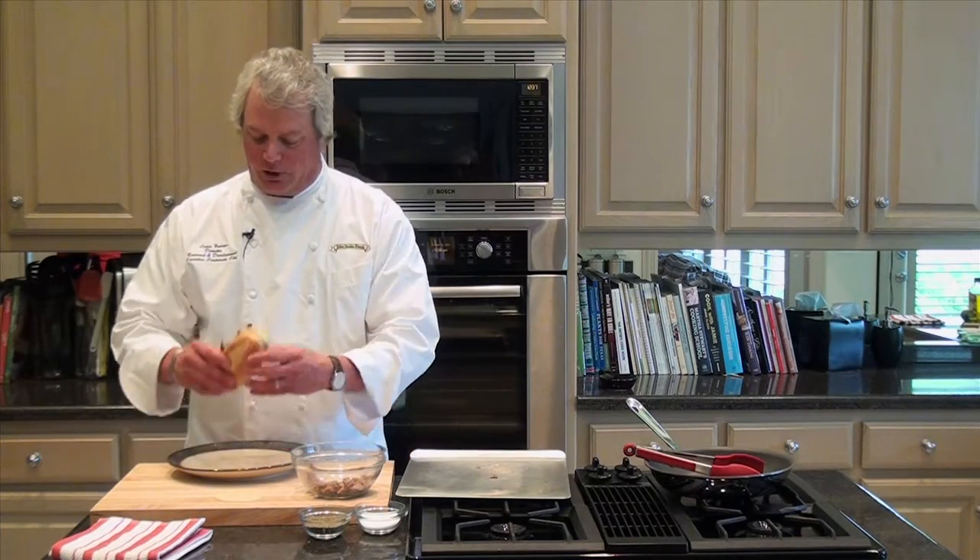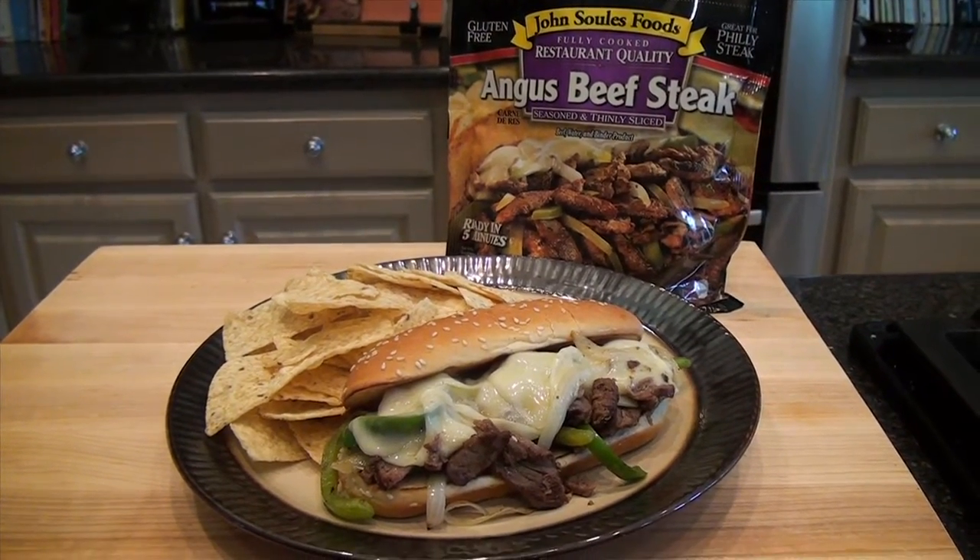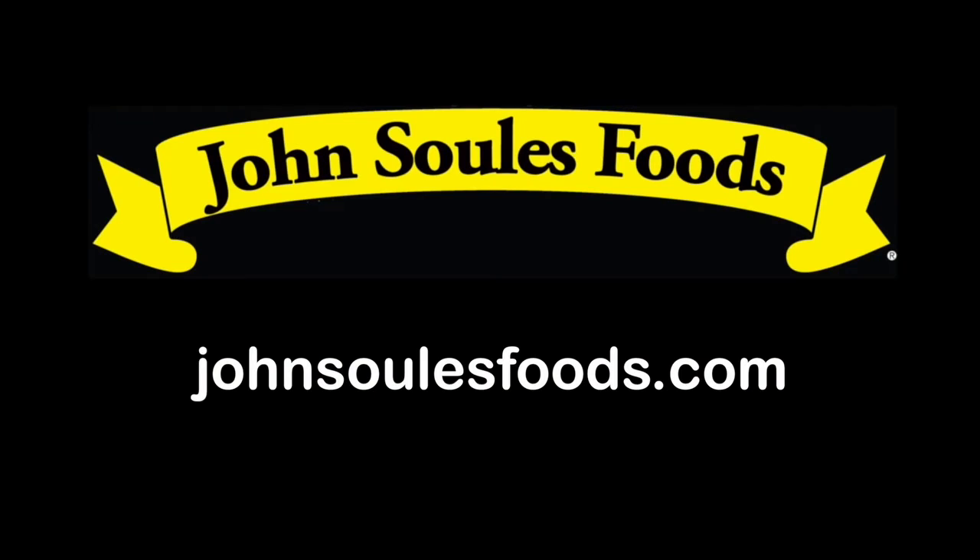Man, it smells and it tastes great. Thanks for watching the video today. We hope it was helpful. If you'd like to see any other cooking tips or check out some of our other recipes, please visit the website at johnsoulsfoods.com.